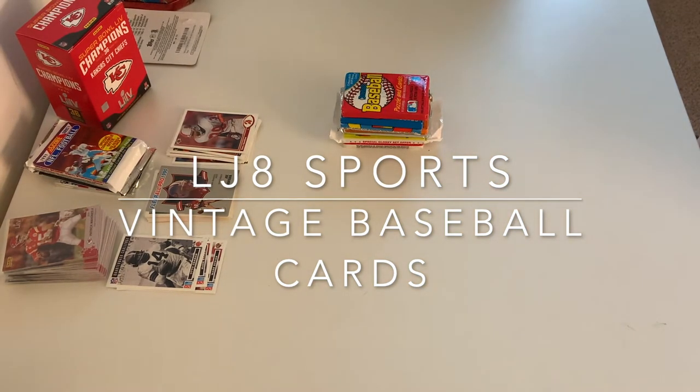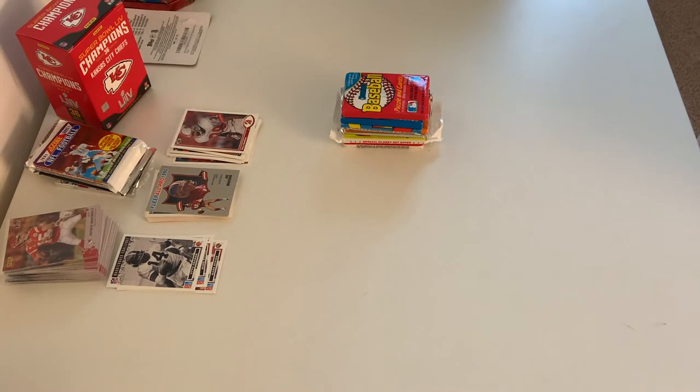This is LJ Sports and today we are opening up some vintage baseball cards from the late 1980s and early 1990s. Let's give it a go.